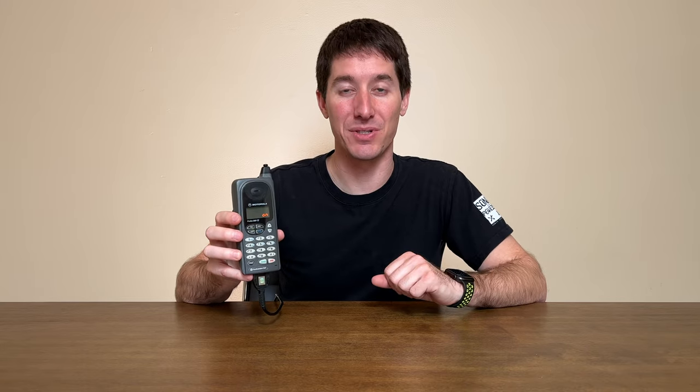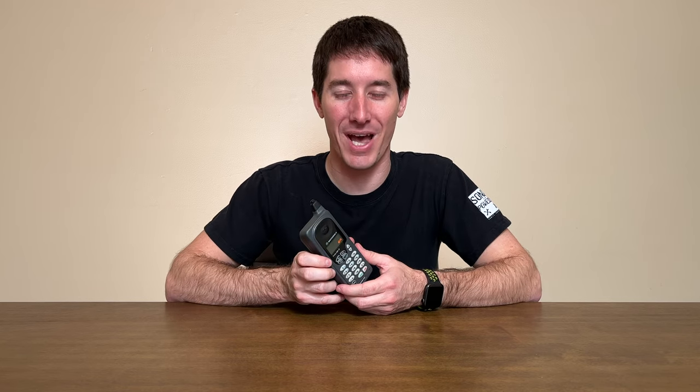So that is the Motorola Profile 300E — a phone whose existence was kind of questionable because the MicroTAC already existed and was cooler with its flip case, and the StarTac was about to eclipse it when it came out shortly after. That's it for today, guys. Thank you so much for watching Tech Throwback, and I can't wait to see you on the next one.